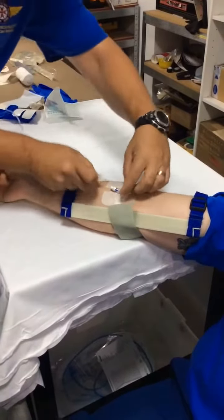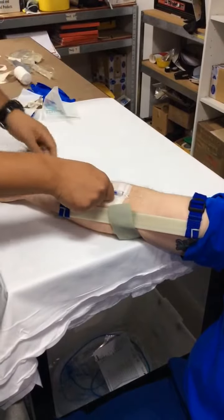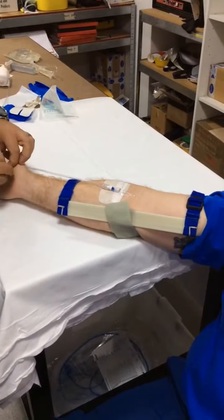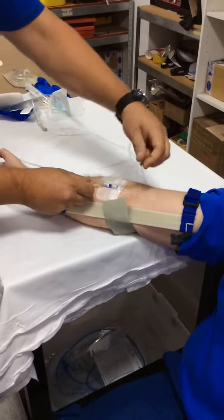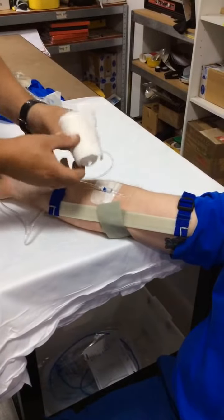Fluid is connected. Not using gloves for this exercise. It's important that this doesn't become dislodged later in the job. At this point, a roll of bandage is brought into it.